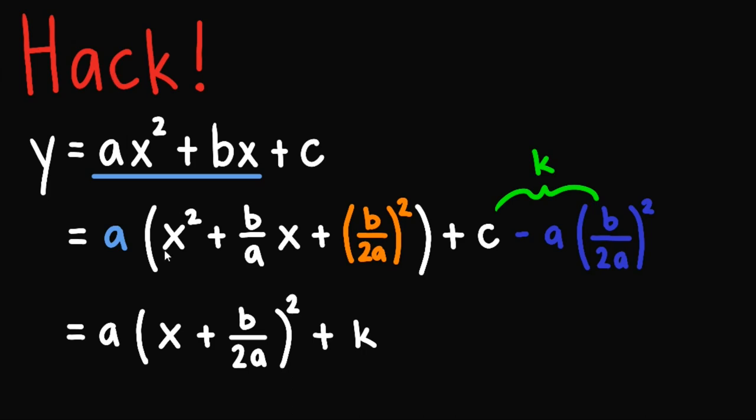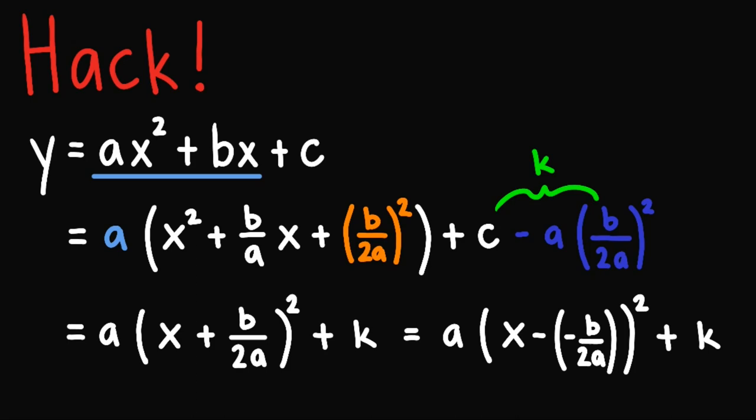That was obtained by taking the square root of this and copying the sign. Moreover, take note that we can express this as x minus negative b over 2a, squared, plus k. Observe that this is actually already in its vertex form. You might be wondering — I thought we don't need to convert this anymore. Well, that is just for the derivation. Observe that we can use this result — this negative b over 2a — since we know that this is h, or the x-coordinate of our vertex.